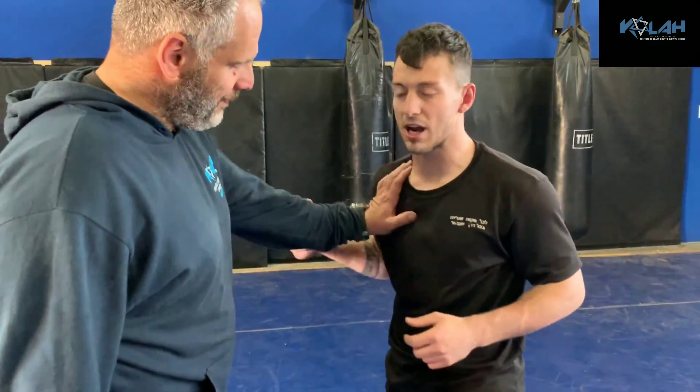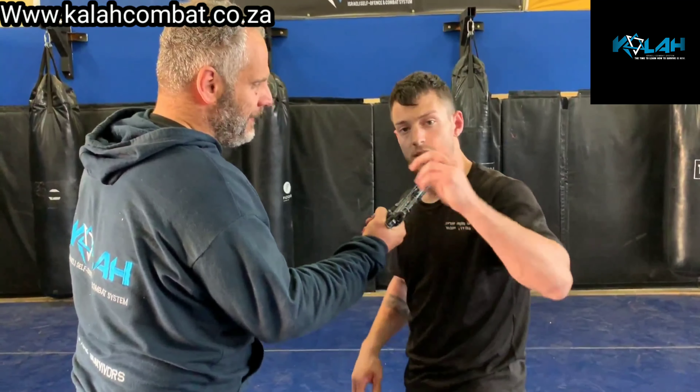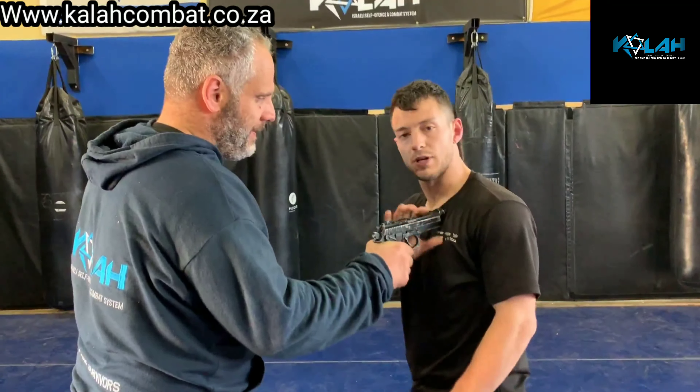We're getting to gun defense from the front, but now we're adding a worst-case situation. It doesn't matter if he's grabbing me — there's a gun with a finger on the trigger that will shoot me. We're not talking about a static gun here. In the previous video you saw a static gun, but this is where reality comes in. This gun will not be static forever — maybe there's a two-second window.